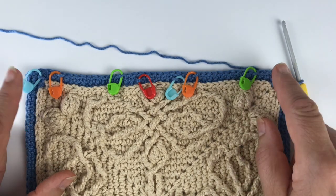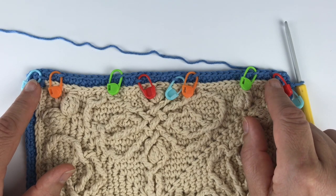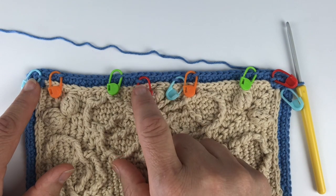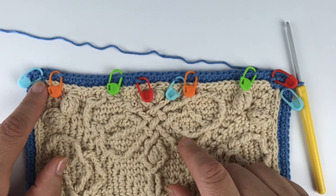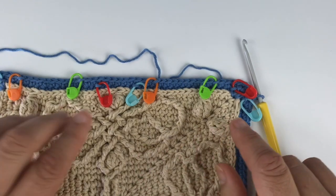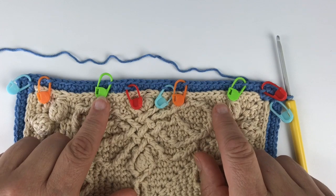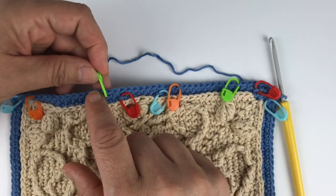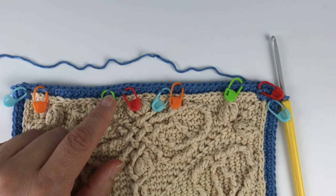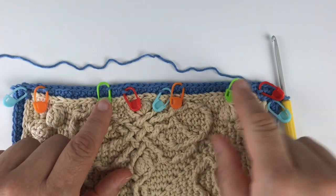The blue and red stitch markers: the red goes in the first free front loop, the blue one in the second free front loop, then the red in the third free front loop, and this one in the last. I've also placed two more sets of stitch markers which go into the front loops of the stitches in this round here. We're going to work into them in the next round, and just to make it easier to find the correct stitches, I've already placed them.